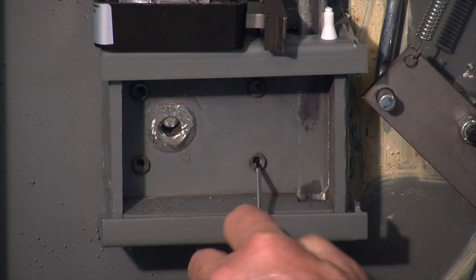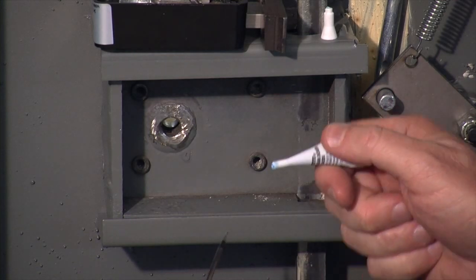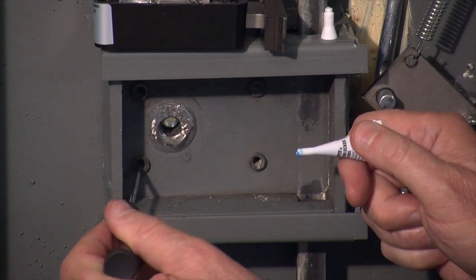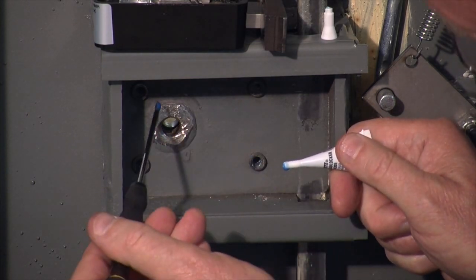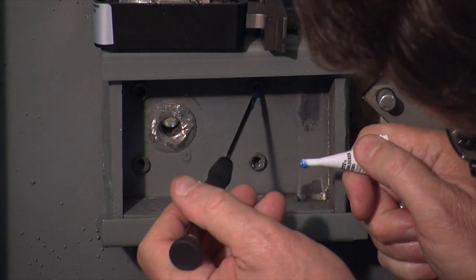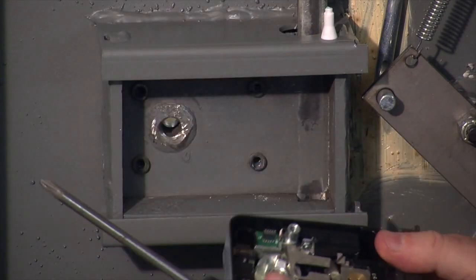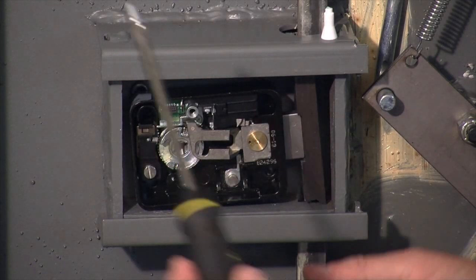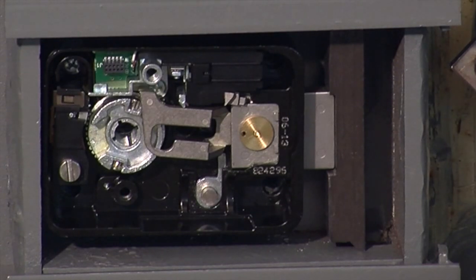We'll make sure the internal threads on our mounting studs are cleaned out — I'll do that on all four studs. Then what I like to do is take just a drop of the thread locker and put it inside the threaded holes in the studs. That way we won't take any chances on getting thread locker inside the lock body. Now, without wasting any time, we'll put the lock body in the mounting box and attach the mounting screws at each of the corner locations.